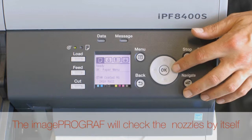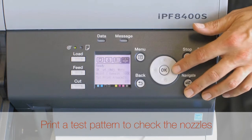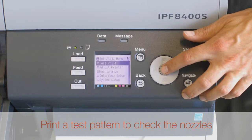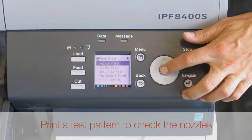By default, the imagePROGRAF will check the nozzles by itself at fixed intervals. On the user interface screen, select the Settings and Adjust tab. Press the OK button. Select Test Print and then press the OK button. Select Nozzle Check and then press the OK button.